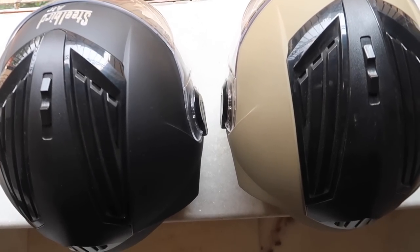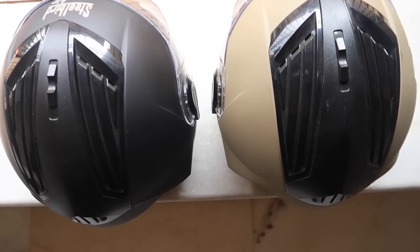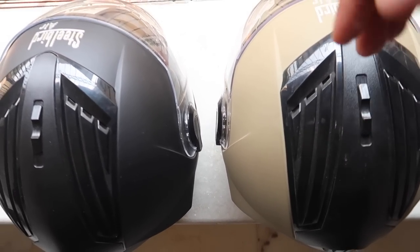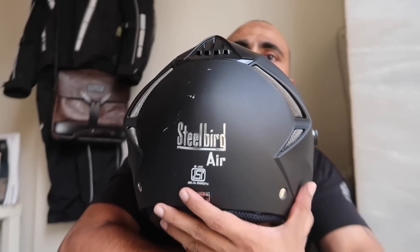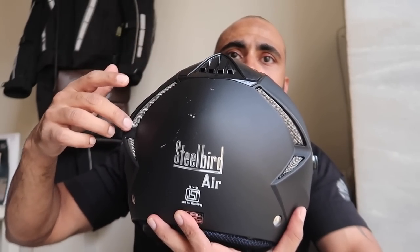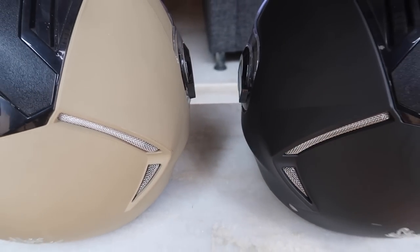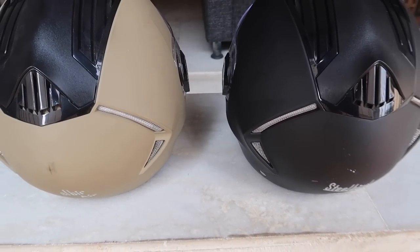They've given maximum vents on the top area of the helmet, as you can see very clearly, providing a pretty good airflow. They've definitely done wind tunnel testing on these helmets. The outlet is at the rear — they've given a very nice octagonish shape behind to let the air pass out, so there is enough ventilation inside the helmet.